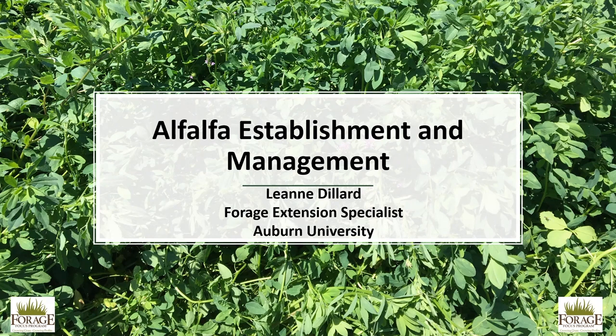Today's topic is Alfalfa Establishment and Management. My name is Leanne Dillard and I am the Forage Extension Specialist at Auburn University.